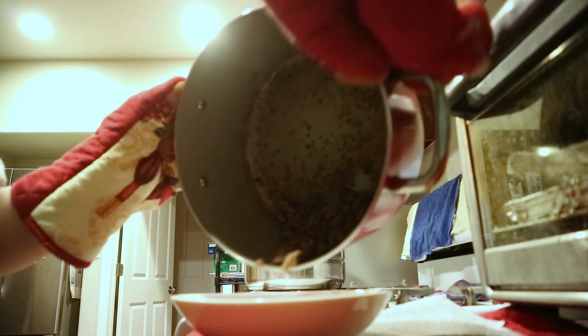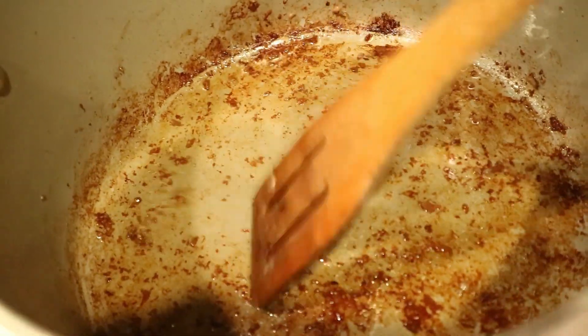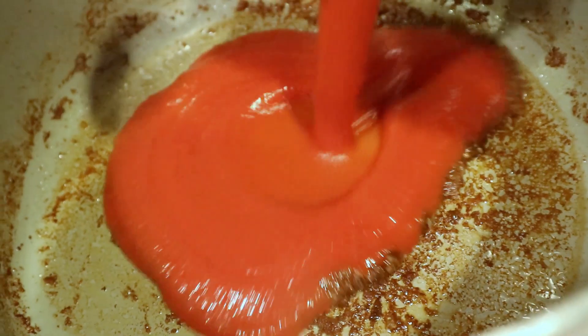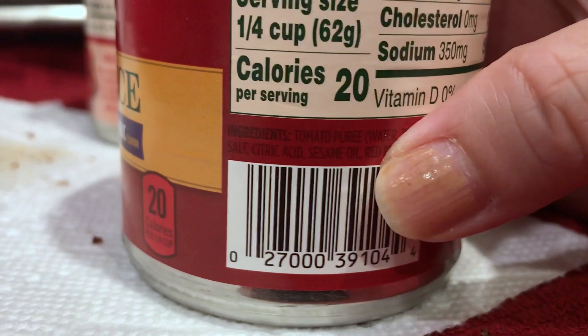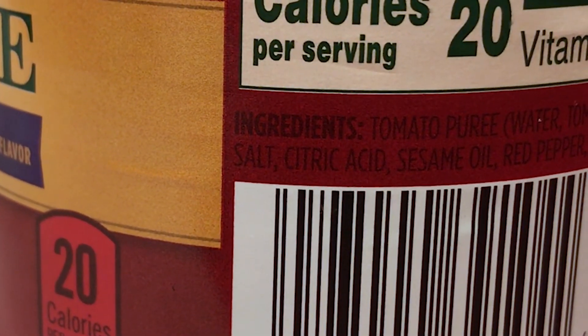After the turkey was cooked, which took about five to six minutes, I took it out of the pan and added some water. Then I took a flat wooden spatula and scraped the bottom of the pan to get off all those bits because those bits have a ton of flavor. Then I added my two cans of tomato sauce and stirred. One important thing: my tomato sauce already had salt added, so I didn't season it at all. Tomato sauces are notorious for being super salty, so check your can — if it has salt, don't salt the sauce; if it's salt-free, season to taste.